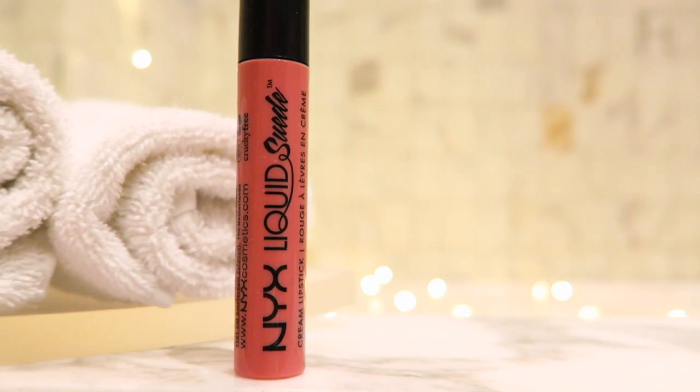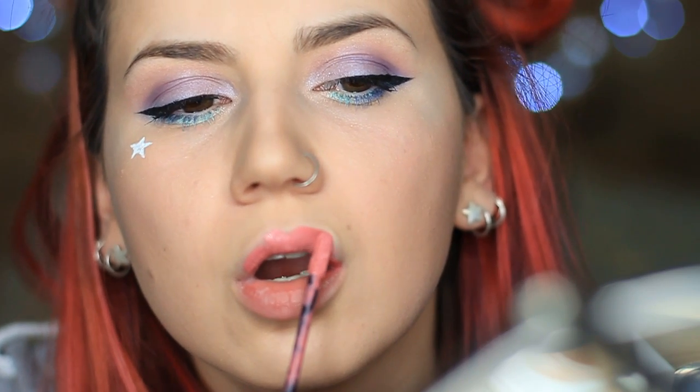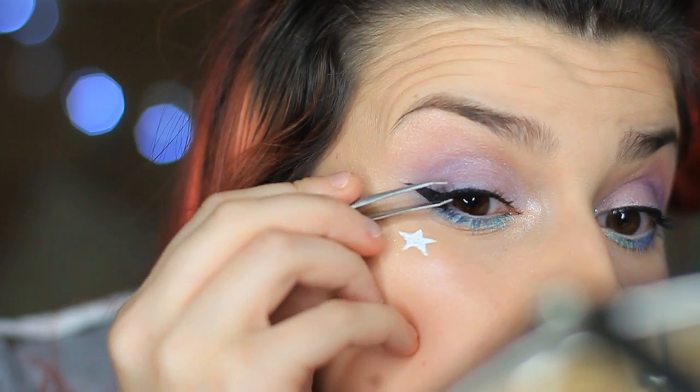For the lips I'm going to use a Liquid Suede as always — this is in the colour Tea and Cookies, I think it's called. It's a beautiful pretty pink colour and I'm just going to pop that all over the lip. Lastly, I'm going to pop on some falsies. These ones I cut in half and just put on the outer corners. And then we're going to pose for the camera.